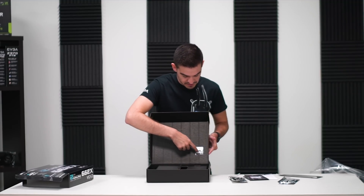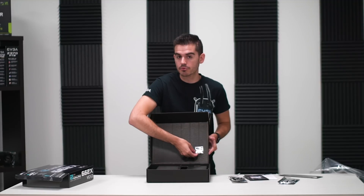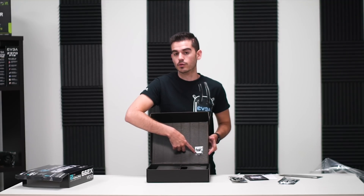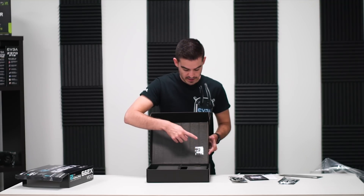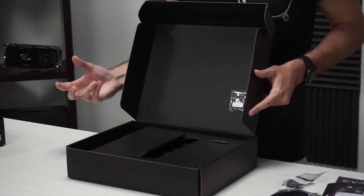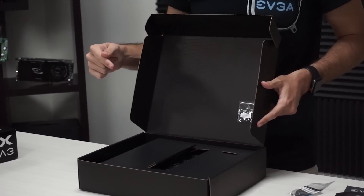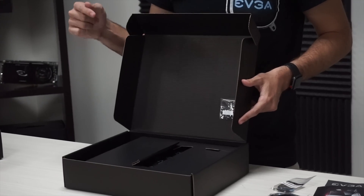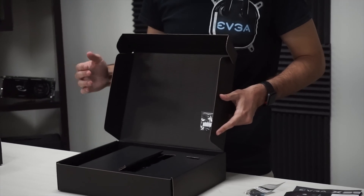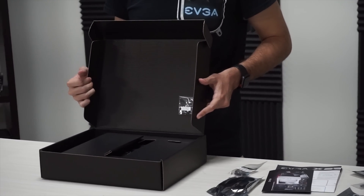Right here is a small USB thumb drive that comes with this unit. This is a really cool feature debuting with this motherboard — basically, with this USB and the BIOS file installed to it, you can update the BIOS of this motherboard without a CPU installed. We'd like to go into more detail on that in a future video, but for now we're just going to show you the board.